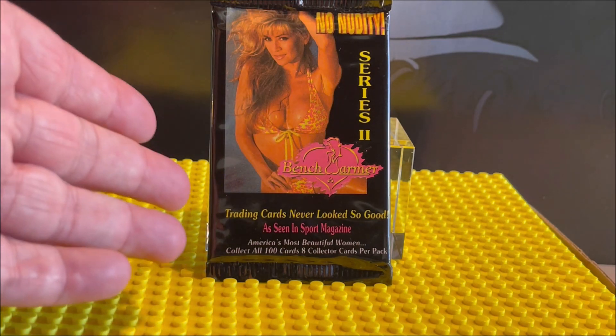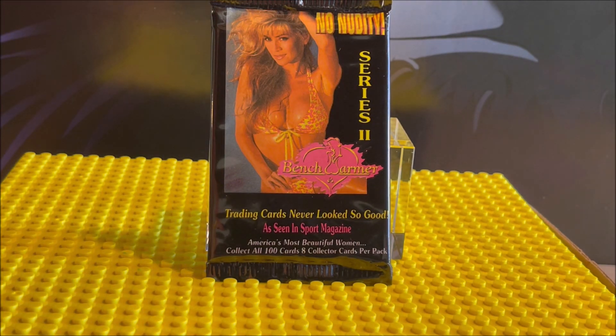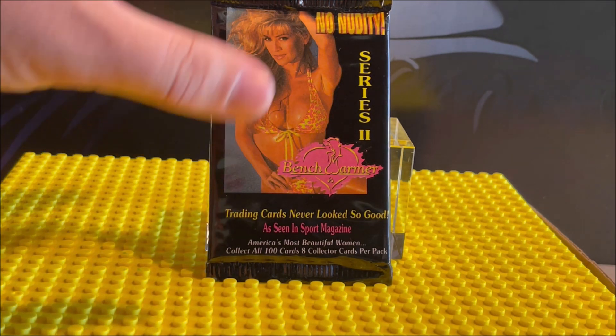Series 1 comes right afterwards, so the card numbers are all going to be after 100. In case you're confused about why they're all starting in the hundreds when there are only 100 cards — they just tagged Series 1 on. Now we're going to open this pack up and see what we get.